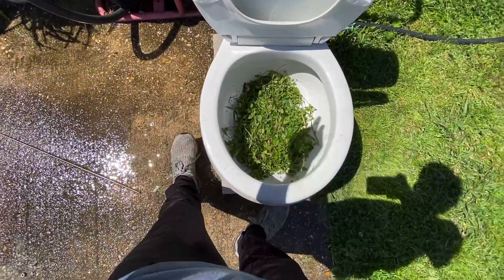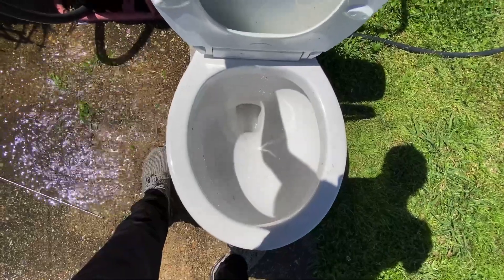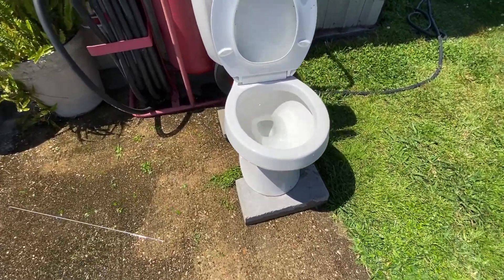You can't really see the date — it's by the fill valve there. Let's see how it does. That did really, really well.